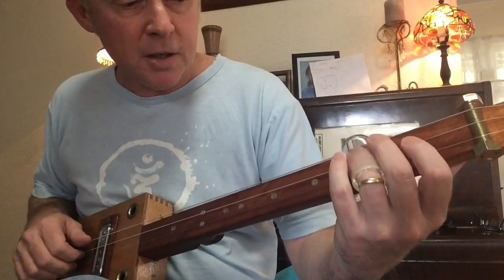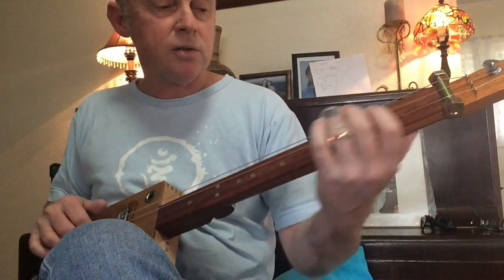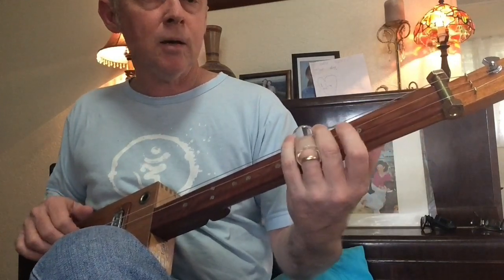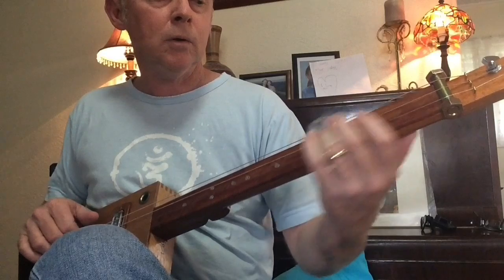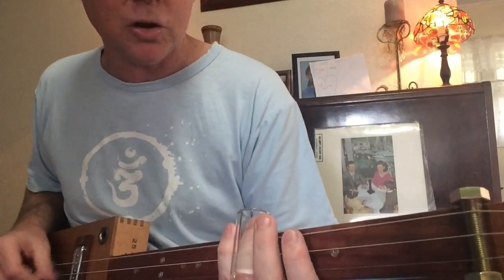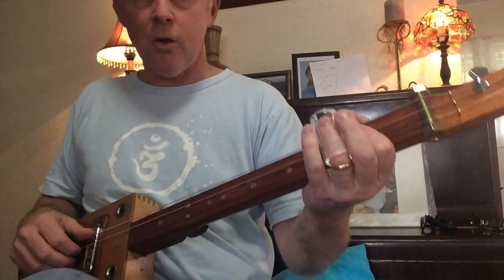You're getting into that D again on the third. You're playing the top two strings. So you're switching back off. And you're looking for the fifth on the top string, on the low E, and sliding down.